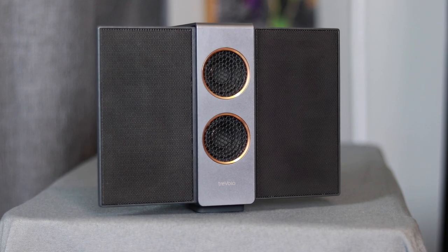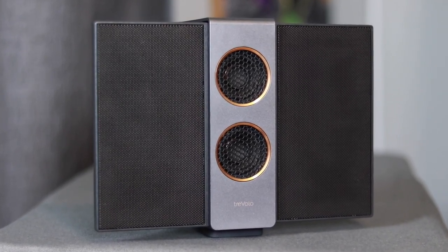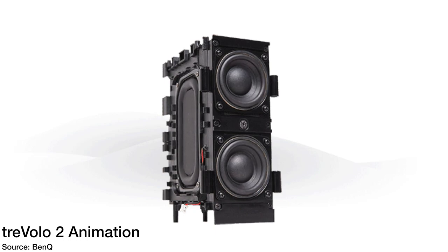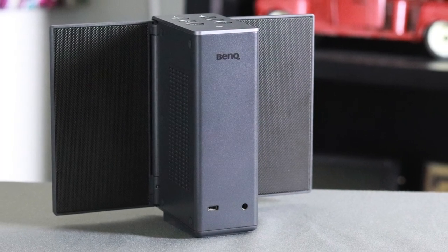For sound quality, the Travolo S has a nice warm, laid-back presentation. In the high range it is crisp and clear - listening to orchestral music you get those nice clear notes. In the mid range and vocals it's got a smooth sound that's just a touch warm. Moving into the bass, it plays down to about 60Hz so it won't give you impactful bass, and at times the bass can sound a little muddy compared to how good the highs and mids sound from the electrostatic drivers. I give sound quality a four out of five - it sounds better than most Bluetooth speakers.